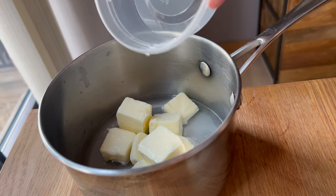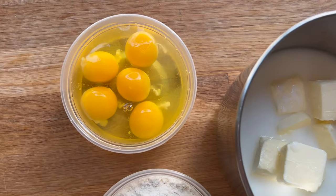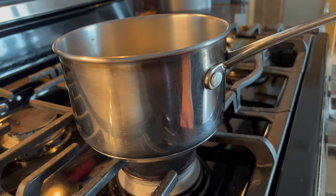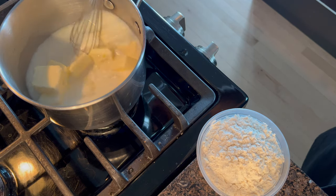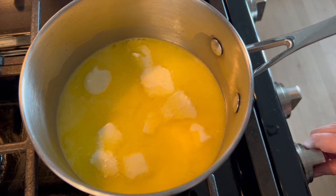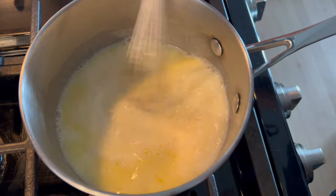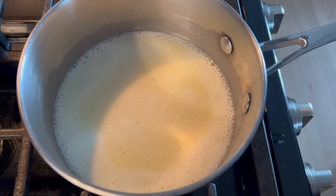Separately I have my eggs that I've already cracked in a container, and I also have my flour — I obviously recommend sifting it. I'm going to put the butter, milk, water, sugar, and salt mixture onto the stove. First I want to make sure the butter has a chance to melt, then I'll increase the heat a little and bring this to a simmer. It will take a couple minutes — you don't have to stir constantly, but as soon as it starts to simmer it can rise over the sides of the pot, so make sure you're standing nearby.